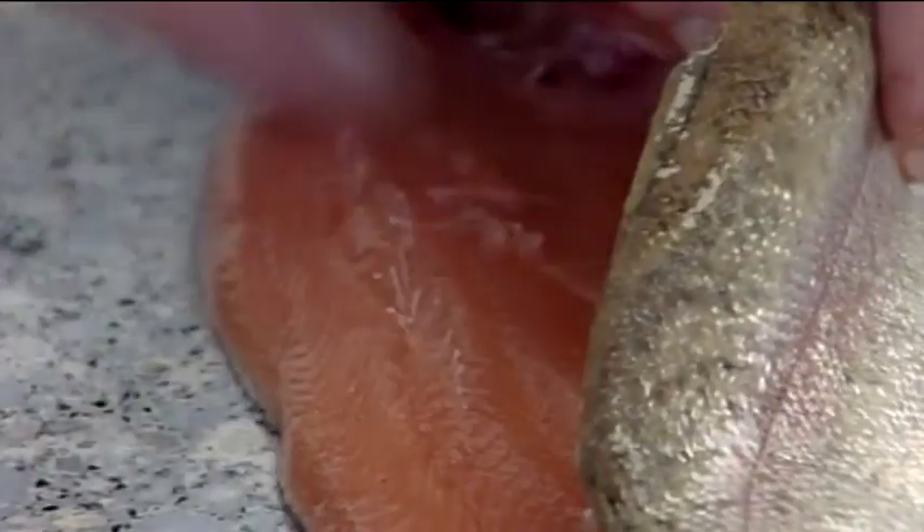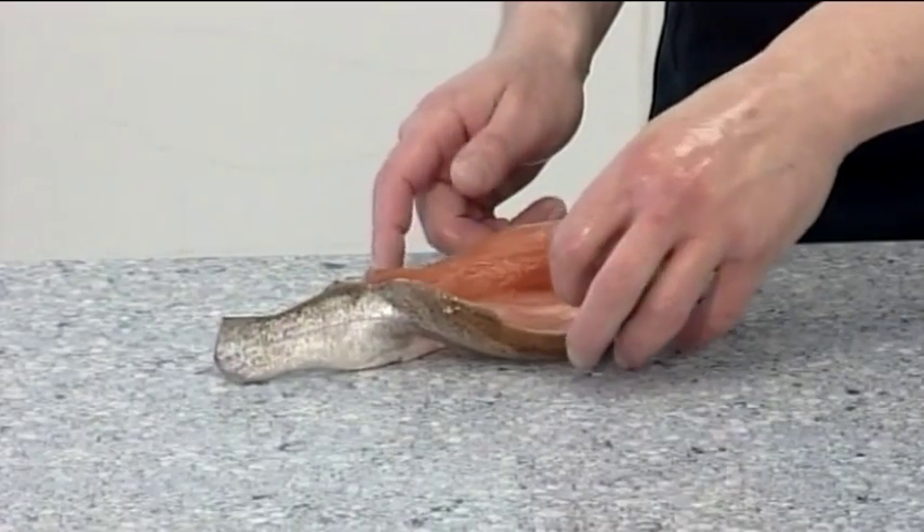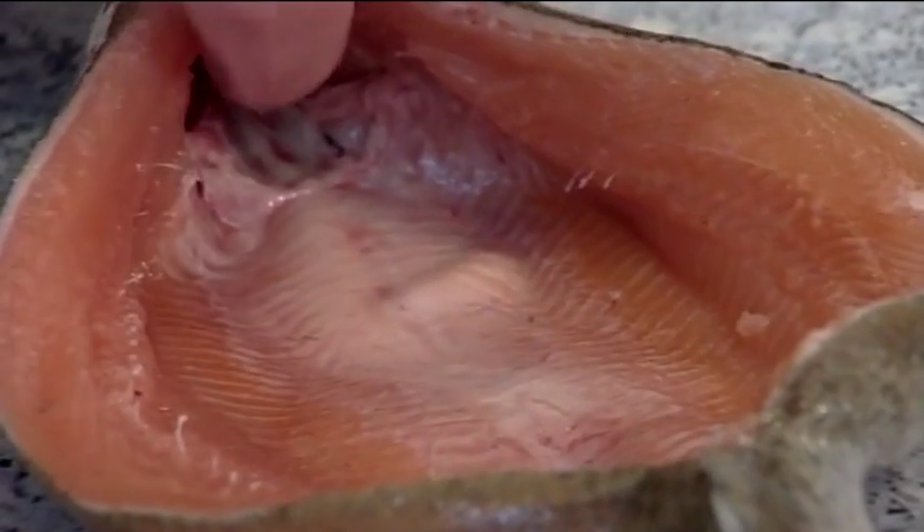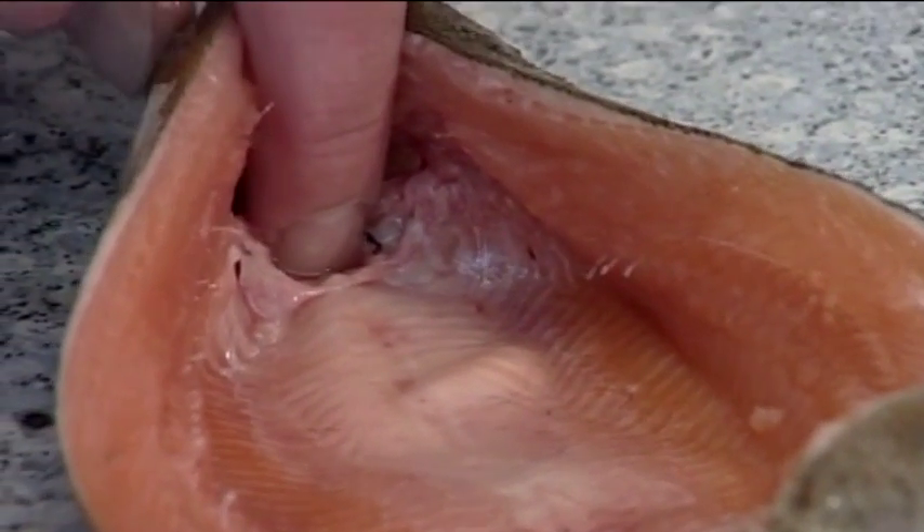When the fish is opened up, it creates a canoe shape. You must check that the little pocket here at the back of the head is empty and doesn't contain the heart.